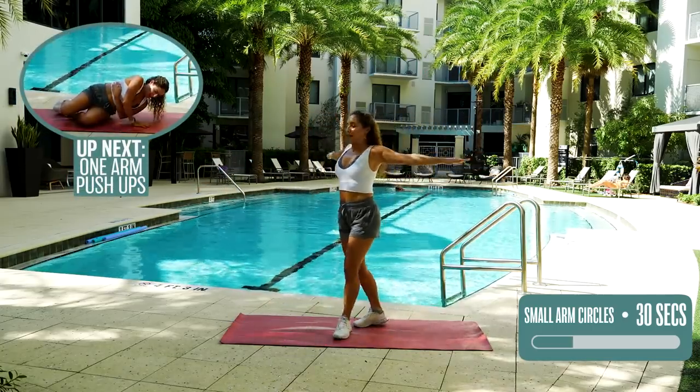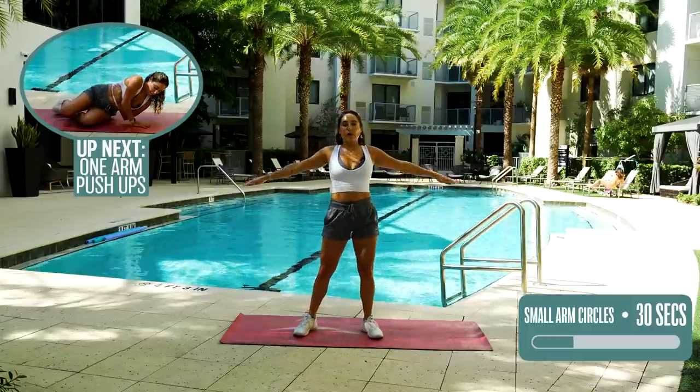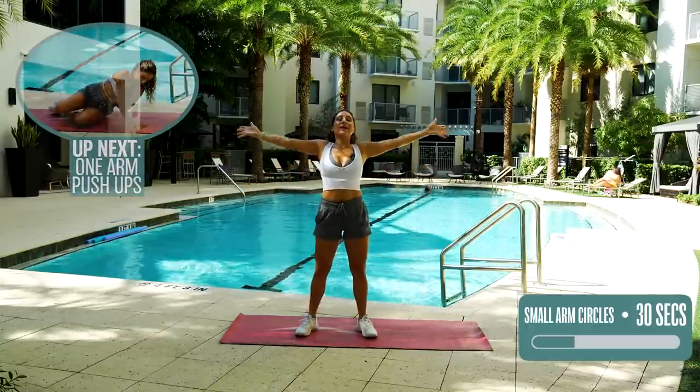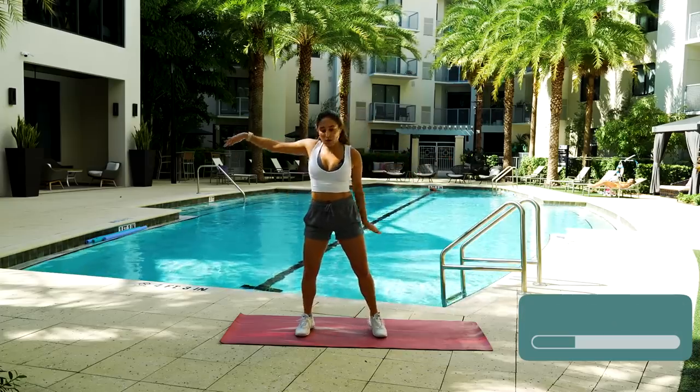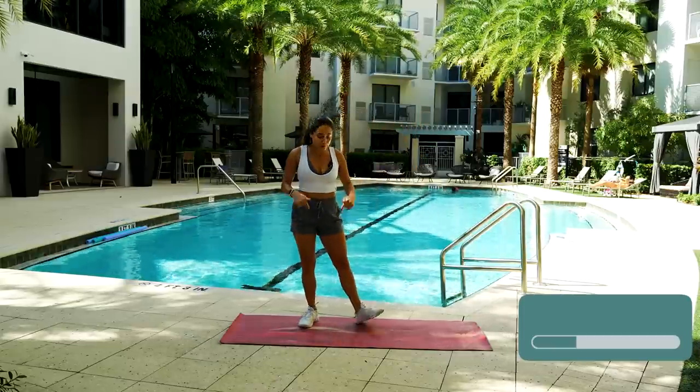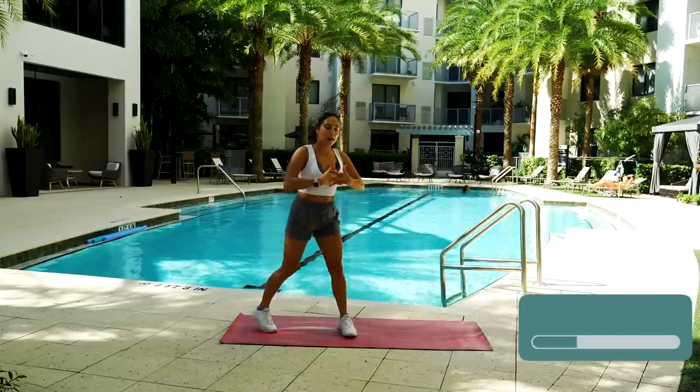All righty. Five, four, three, two, one. Done. Shake it out. And now we're taking it onto the floor. Gently get down at your own pace.